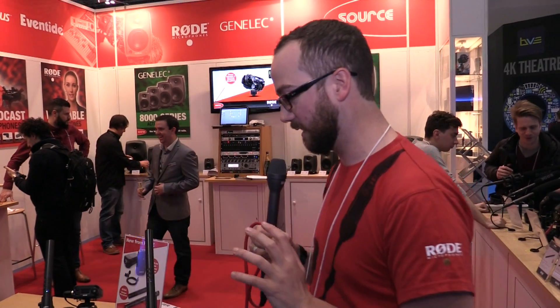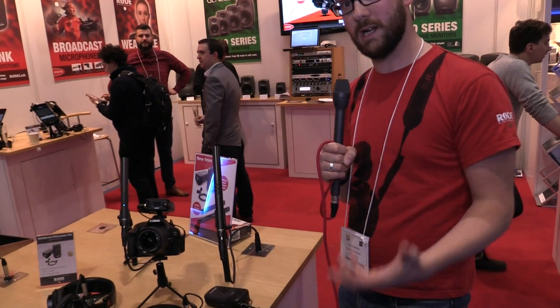Hi there, I'm Alex. We're the distributor for Rode in the UK and we are showing some new things from Rode. Rode microphones have been very busy and we've got a bunch of very new things — one of them we only got today, which is this new wireless filmmaker kit.